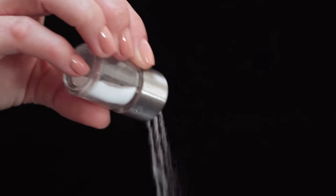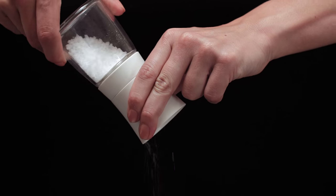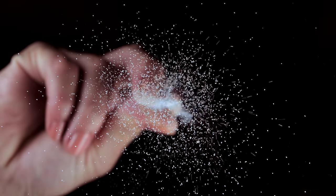With salt shakers, salt mills, and our fingers, we have no actual control over the salt. We've all experienced over-salting our food, and sometimes some bites have more or less salt than others.